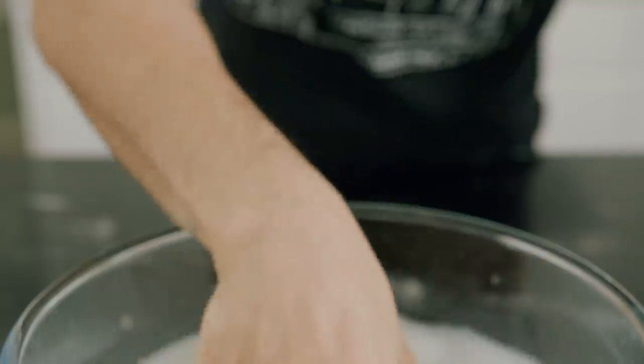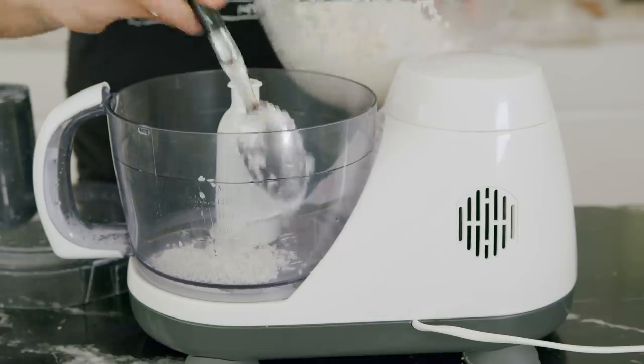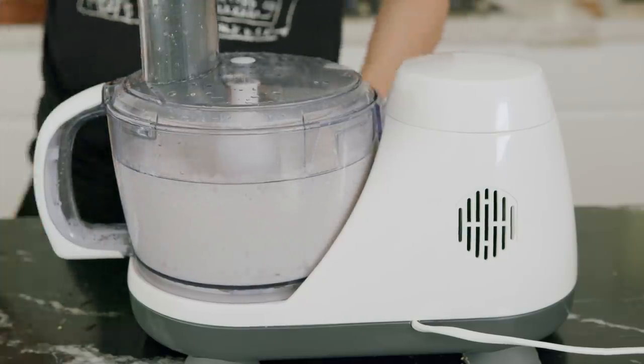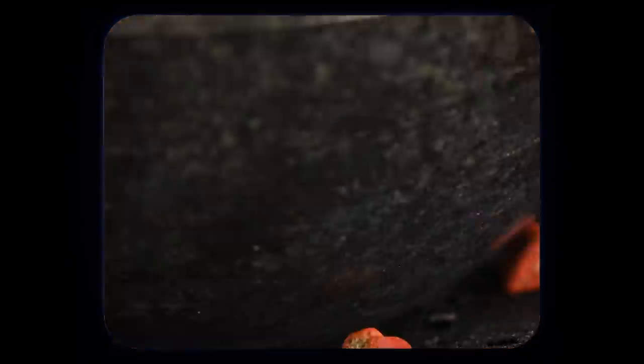Soak medium rice grains overnight in some water. The next day, strain it and place it in a food processor. Grind this until the rice is very fine and feels like wet sand, just like this.